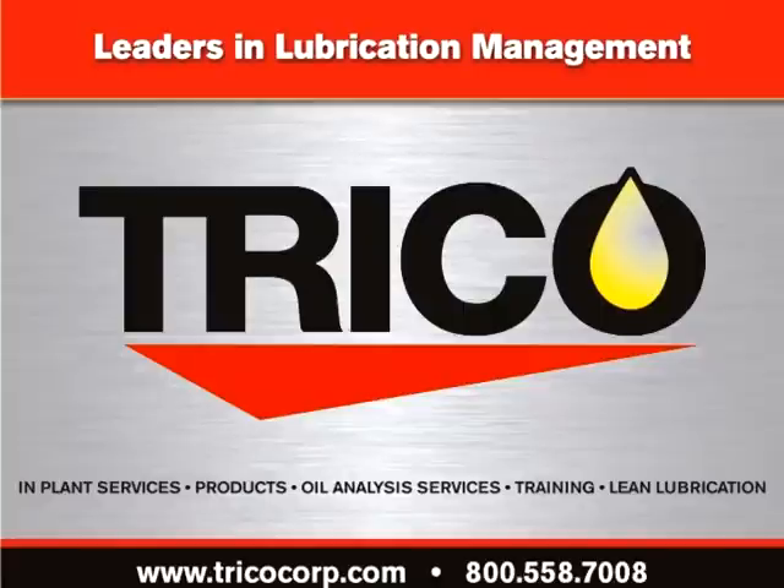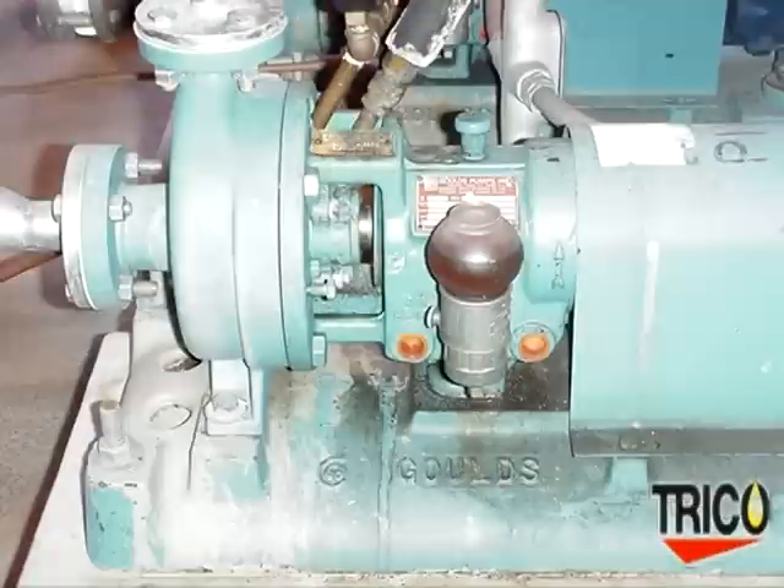Trico, Worldwide Leadership in Lubrication Management. The Optomatic Oiler has been providing constant level lubrication for over 75 years.